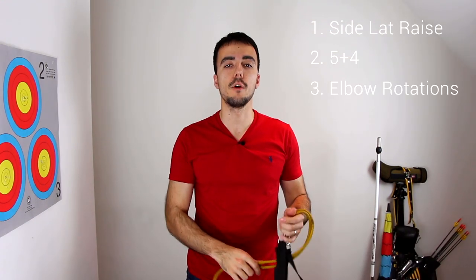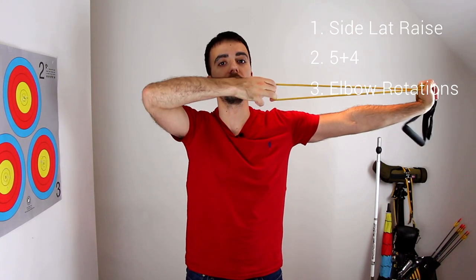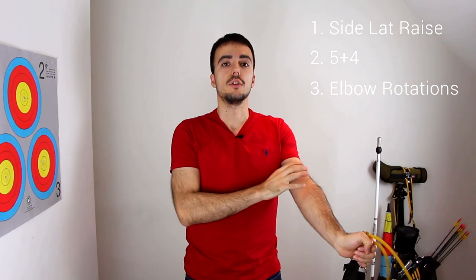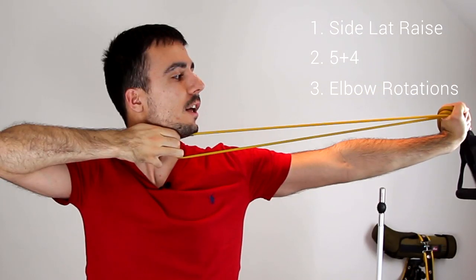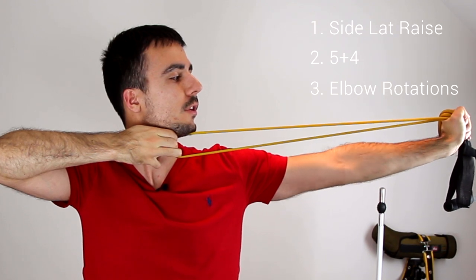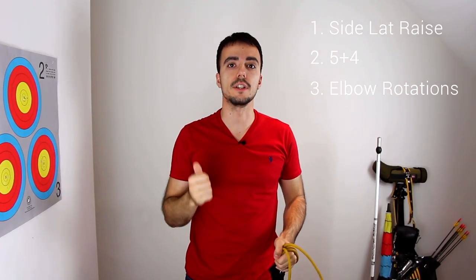The third exercise is elbow rotations. You come to full draw and rotate your bow arm elbow. Depending on how much you can do this, just try and rotate it a little bit, and over time you'll learn to rotate it more. You just come to full draw, rotate the elbow, then come off — that's the elbow rotations.